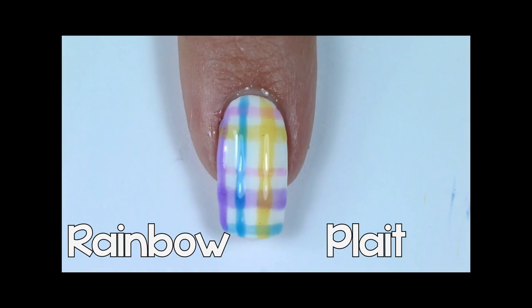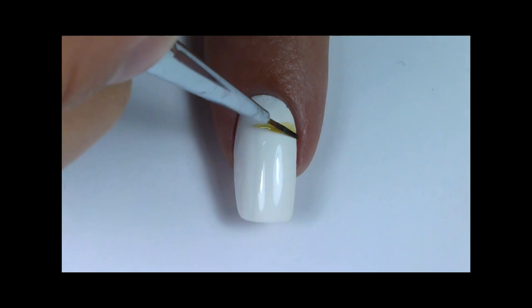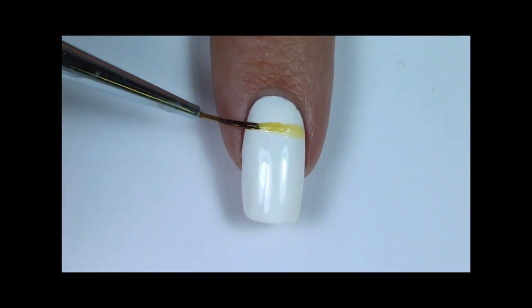The first design I will be doing is this rainbow plate. You can choose how thick or thin your lines will be and what colors you use, so this design is very versatile.